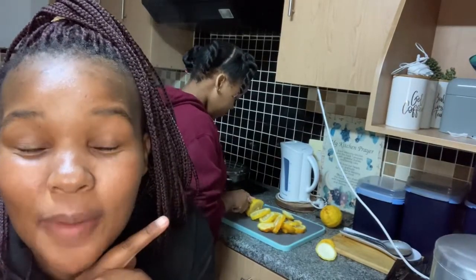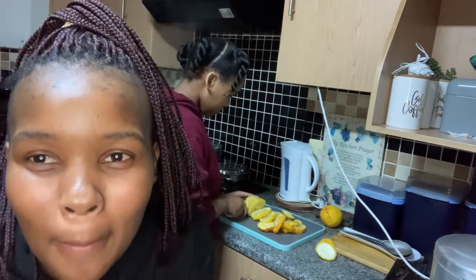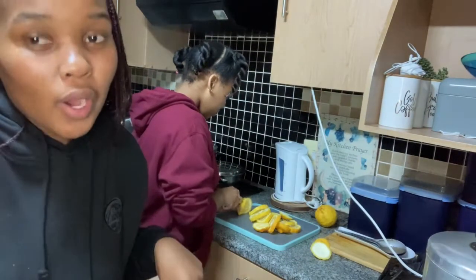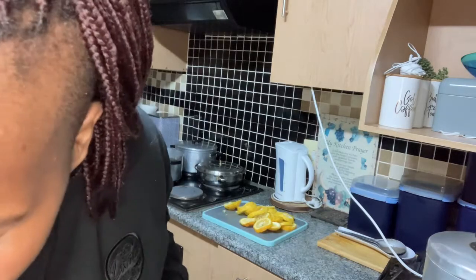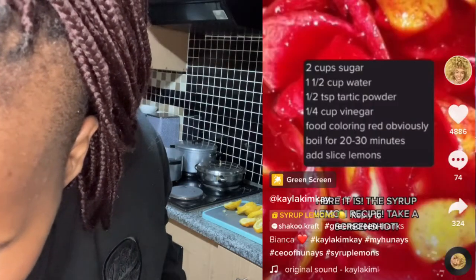Right now my cousin is going to chop the lemons — they're all rinsed, she's going to slice them up. The water is already boiling, so I am going to pour in the two cups of sugar as requested from the recipe.